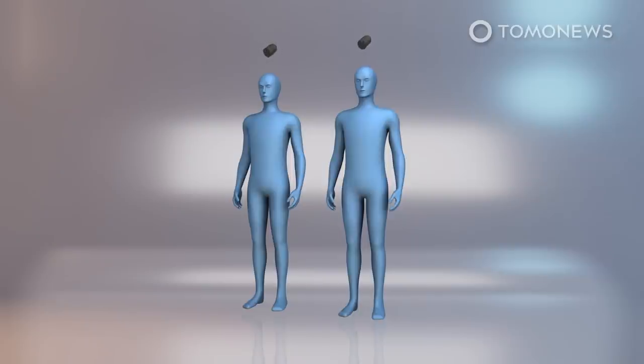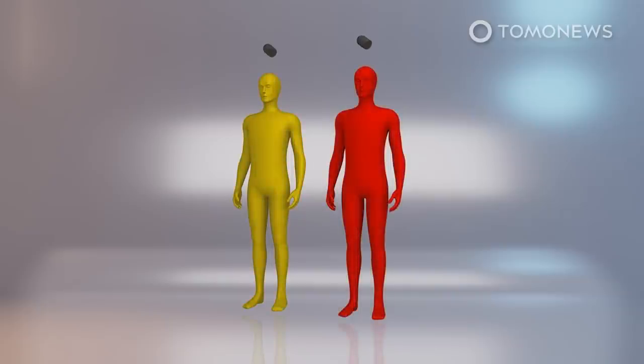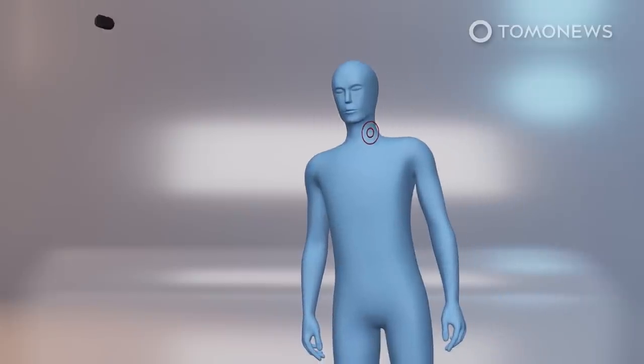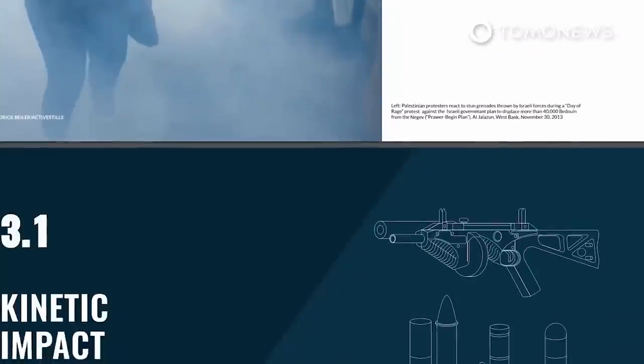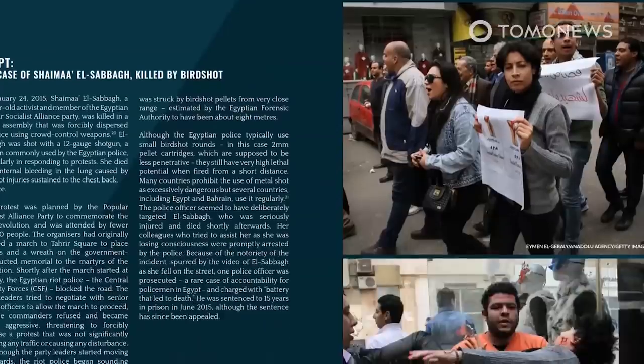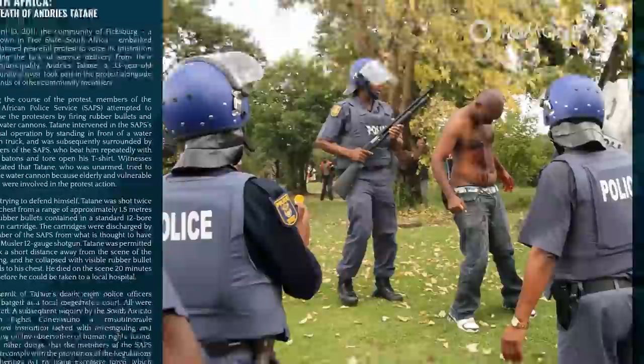According to a report published in BMJ Open in 2017, rubber bullets can cause serious injuries and even death. The study found that out of 1,984 individuals who sustained injuries from kinetic impact projectiles, 53 died and 300 were permanently disabled. 71% of the survivors had severe injuries. A shot to the neck could lead to permanent damage or a deadly injury to airways, a shot to the eye could mean losing it, and a point-blank shot could lead to death. Rubber bullet impacts affect bones, muscles, and limbs most severely.